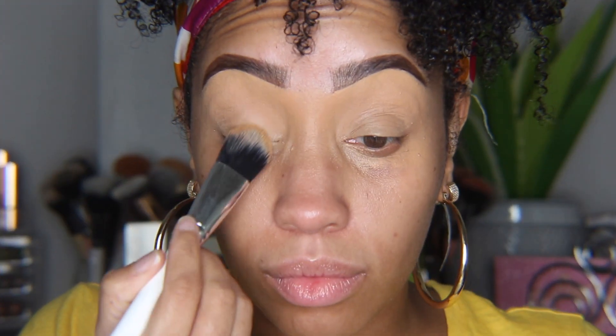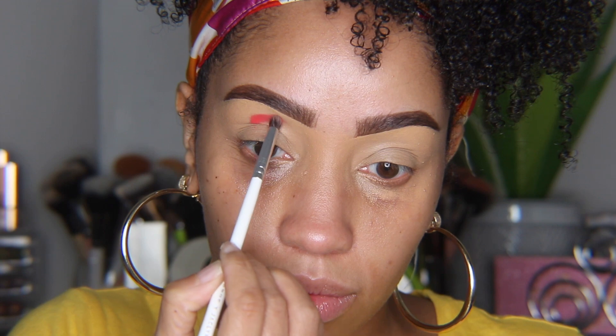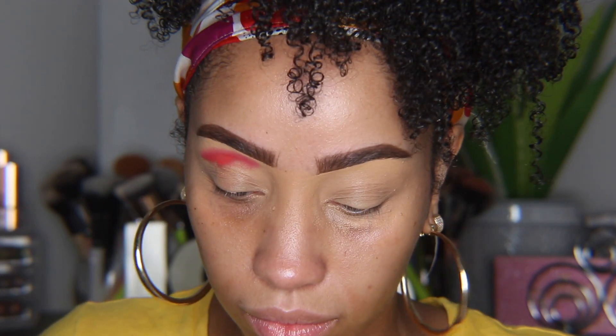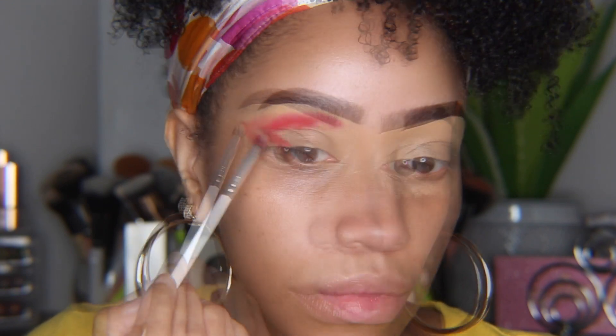To start off Look One, I'm priming with concealer — I want the base to be a little tacky so I won't be setting with powder. Then I'm going to take 'Heart On' and begin to create the shape I want, starting below my mid brow slightly above my crease, moving the product toward my outer eye corner following the arc of my eye shape, stopping right before the beginning of my brow.